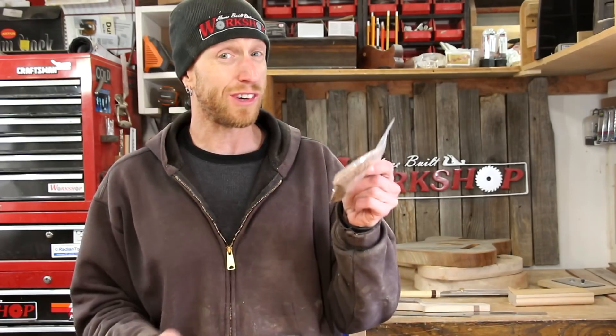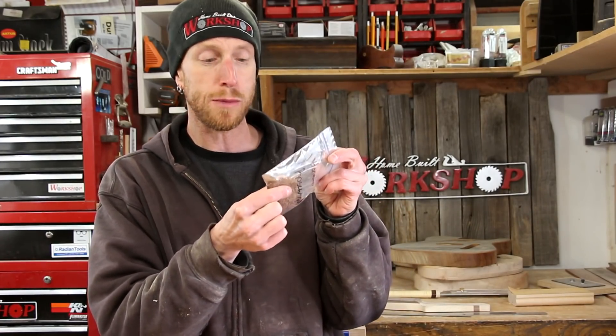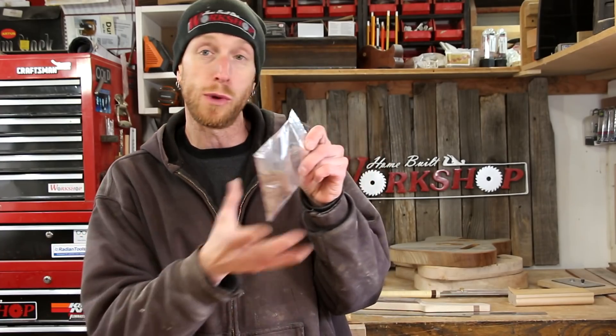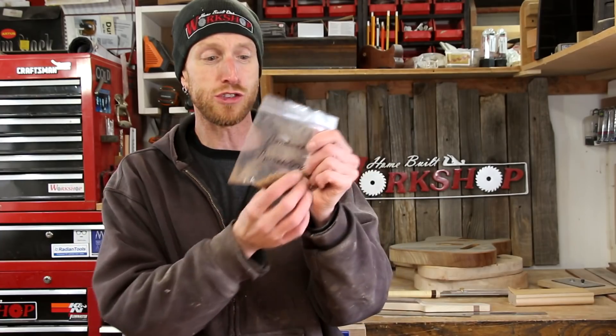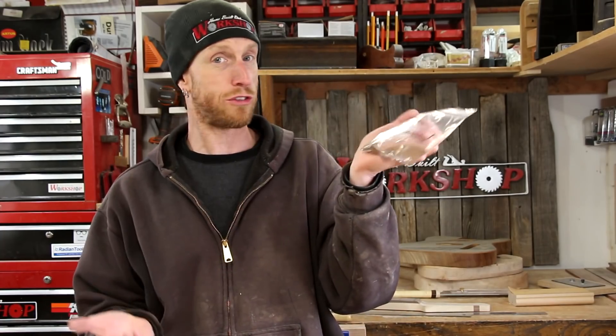Save those shavings — I'm serious. You never know if you're going to get a chip or nick in your fretboard or body. I take the shavings, write on the bag with a Sharpie what kind of wood it is, and just throw it in a drawer. You may never need it, but if you do, you'll have it.